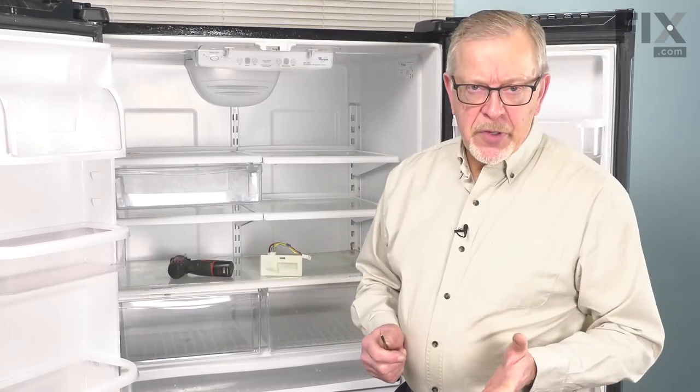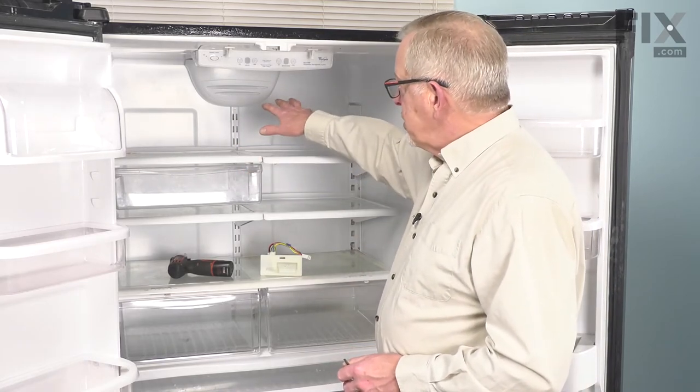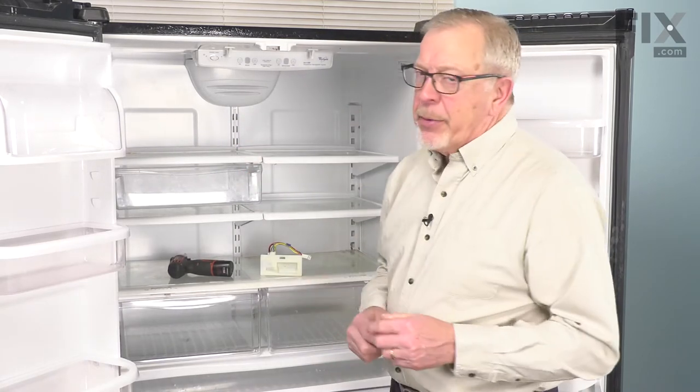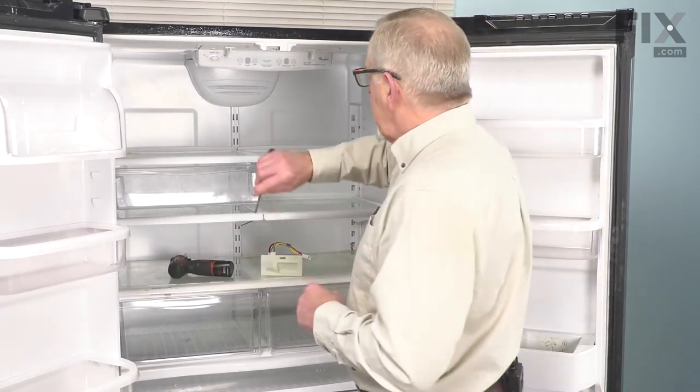Now that we have the refrigerator unplugged, we've removed all the items on the upper shelf. Our next step will be to remove the cover over that damper area. We're going to begin by removing the grill cover first.